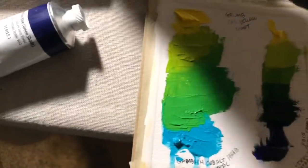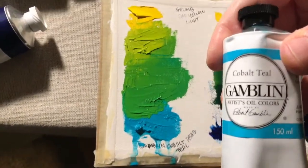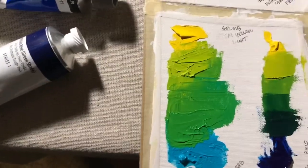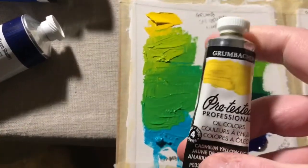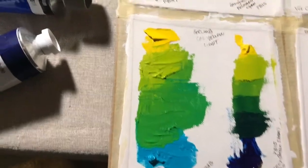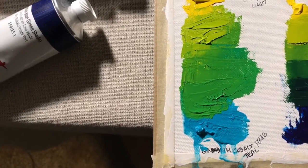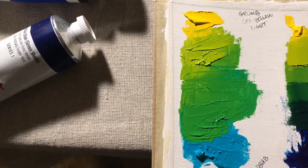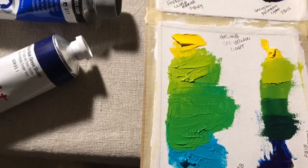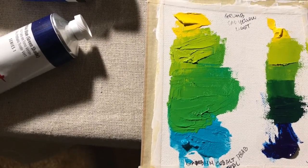Down here I used my Cobalt Teal, again mixed with the same cadmium yellow light as a reminder. I didn't really create a lot of different values there, but that gives you an idea of the green it produces.